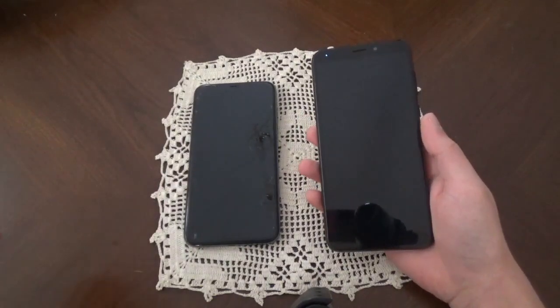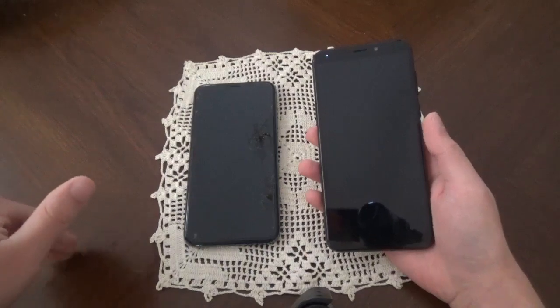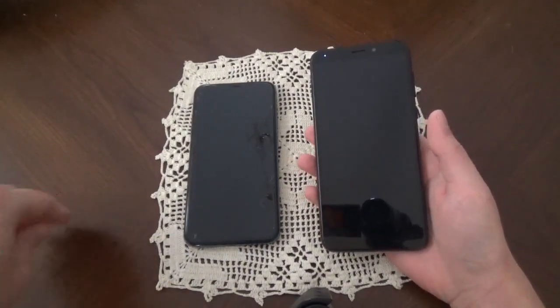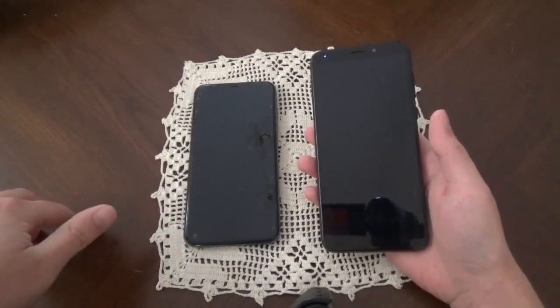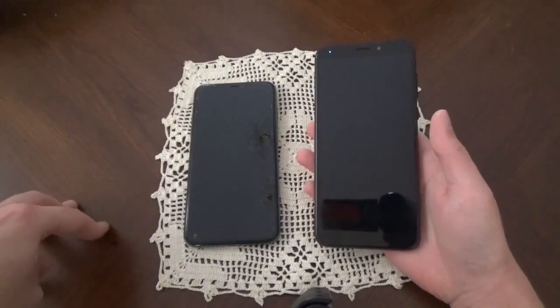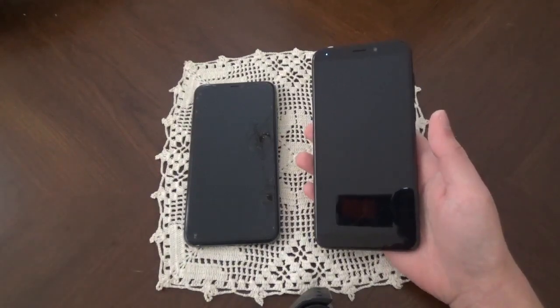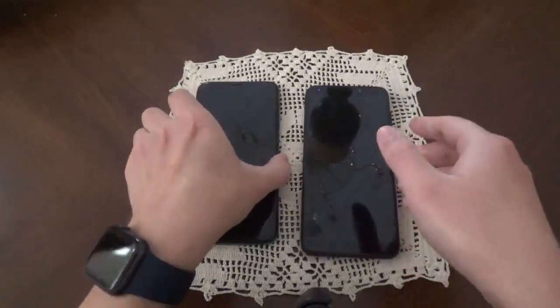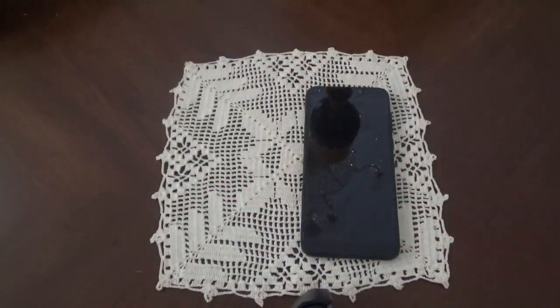The first thing I wondered when I got this phone was about data. If I put in an actual SIM card, what would happen? Would I be able to text? Would I be able to call? Would I be able to use mobile data? And for the most part, all of that is yes — you can. Calling works perfectly. Texting — there's a little caveat to it, but for the most part it works.